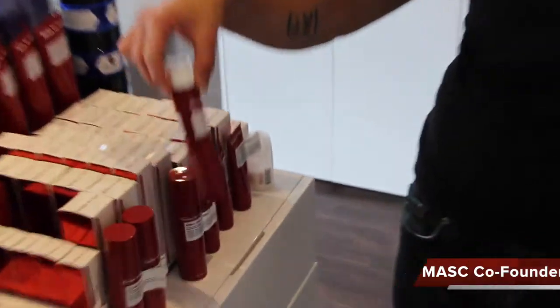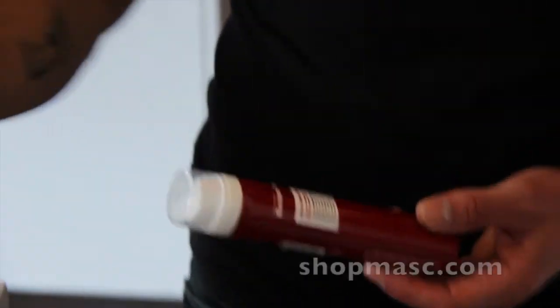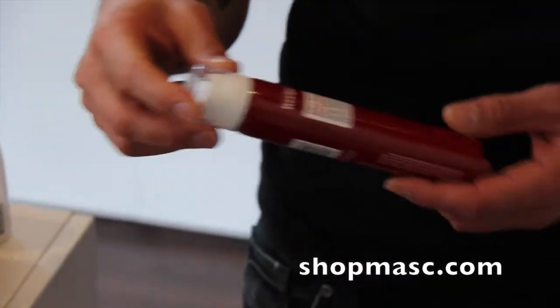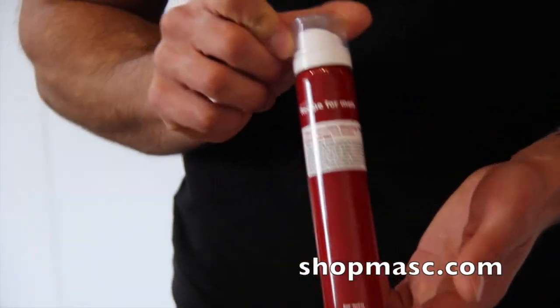Hey everybody, it's Jamie here at MASK. Welcome to another MASK Minute. Today I am going to show you another product from Recipe for Men. So in addition to their clear shaving gel, which we've had for a while now, we also have what they call their ultra-sensitive shaving foam.